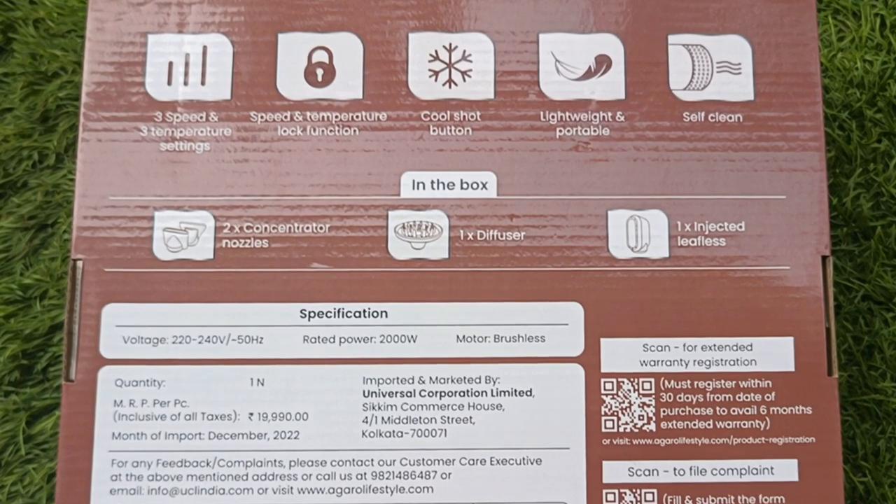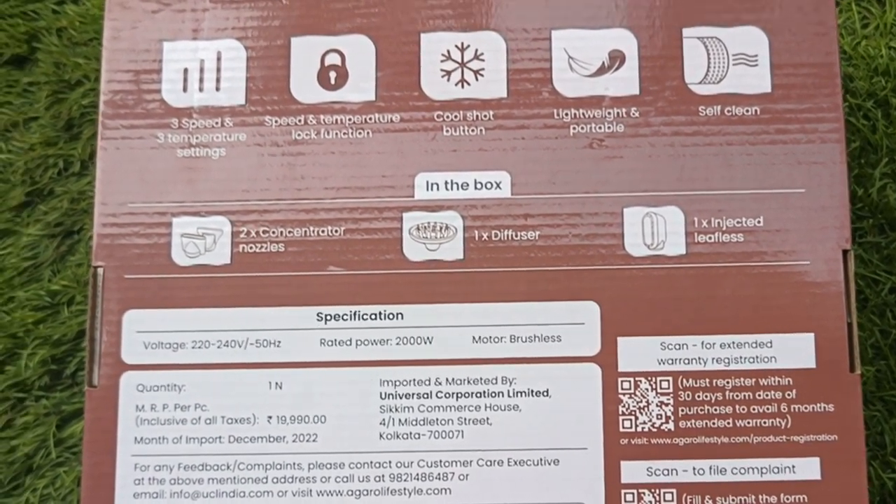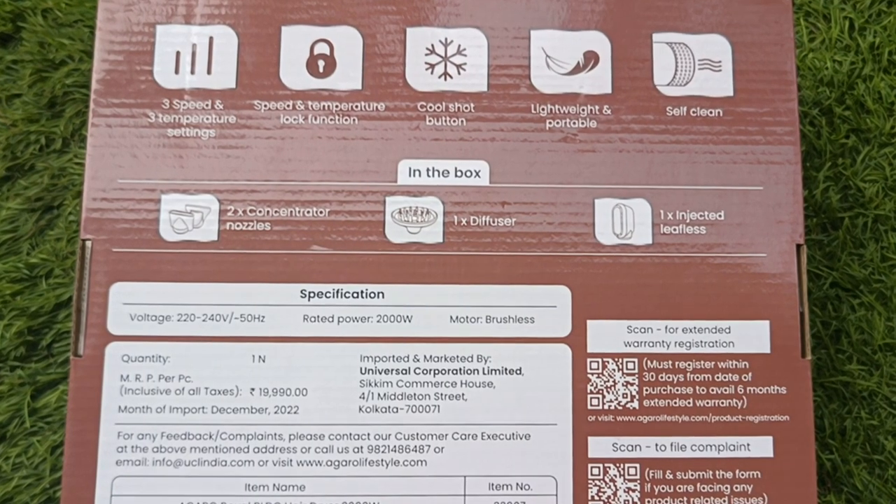With this hair dryer, you will get 3 speed and 3 temperature settings — you can set 3 types of speed and 3 types of temperature. It also has a speed and temperature lock function, which means you can lock it on your preferred settings so you don't need to change them daily.